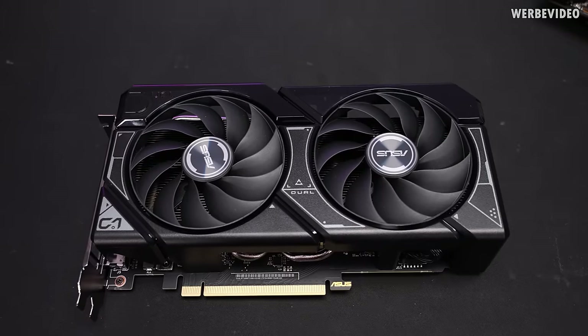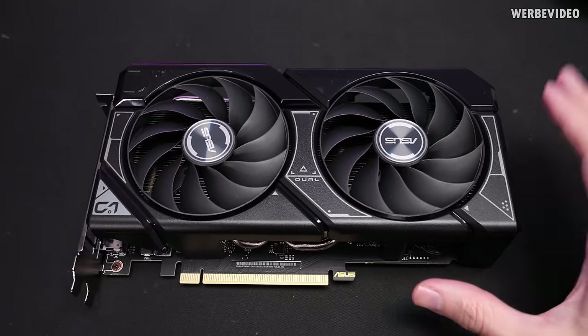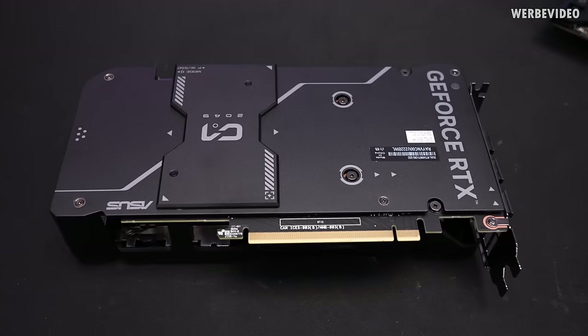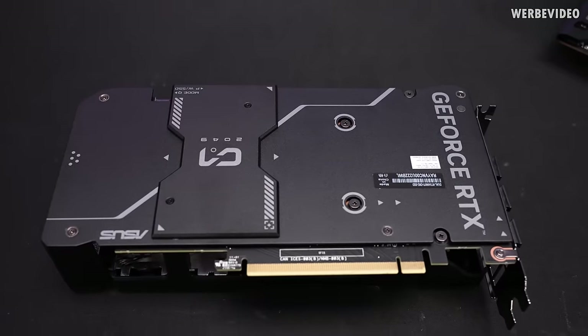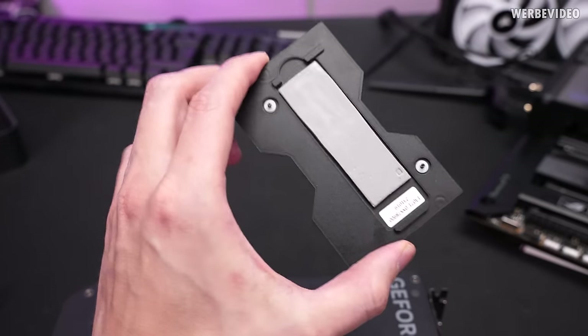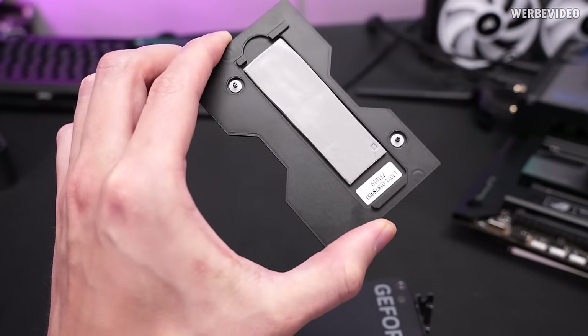Let's take a closer look at the card itself. Just looking at the front, it looks like the normal 4060 Ti dual version from ASUS. But flipping the card around, we can see the biggest difference — this cover. The first step is to take off those two screws and remove the cover. Just by looking at the cover, I can already tell with the imprint on the thermal pad that this is a sample.